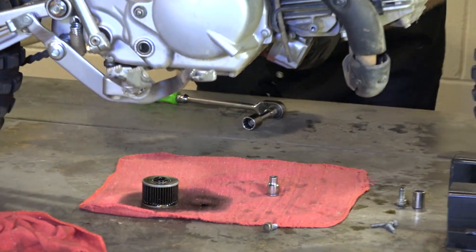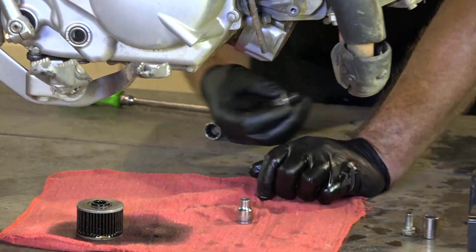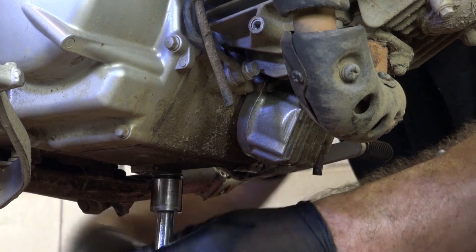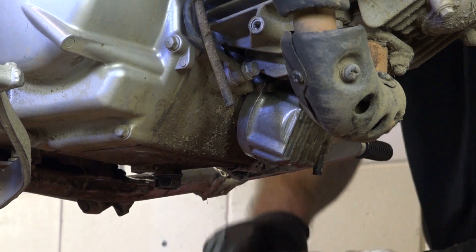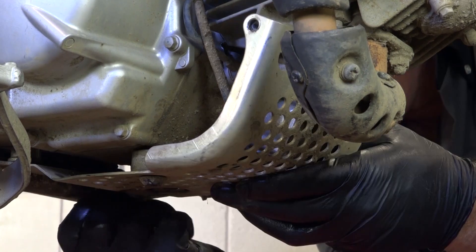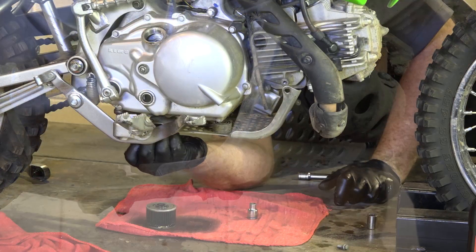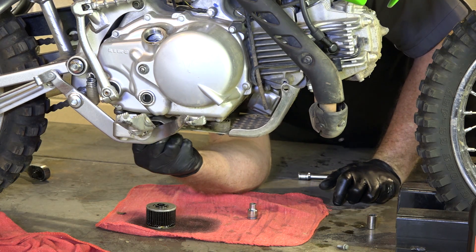Alright, we've got our oil filter in, let's go ahead and get that drain plug back in. Make sure your crush washer is still on there. Your torque on your drain bolt is 21 foot-pounds. Next we can go ahead and get our skid plate back in place — it's just the reverse of what you did to take it off. The two 8mms up front, two 12s in the back. I usually put them all in hand tight before I tighten them down, otherwise sometimes they don't want to line up correctly.